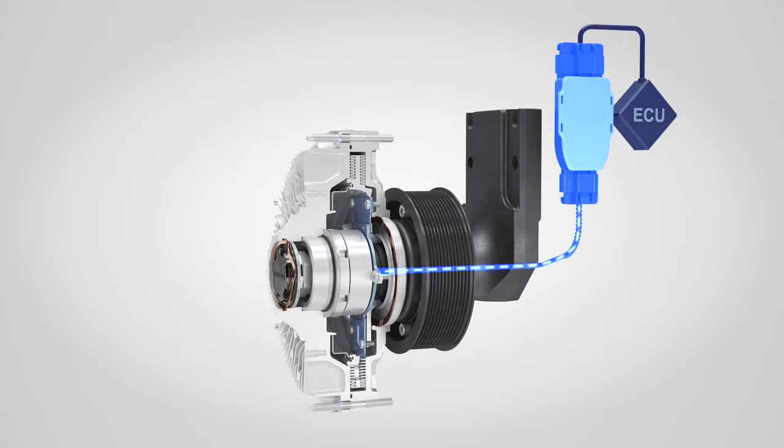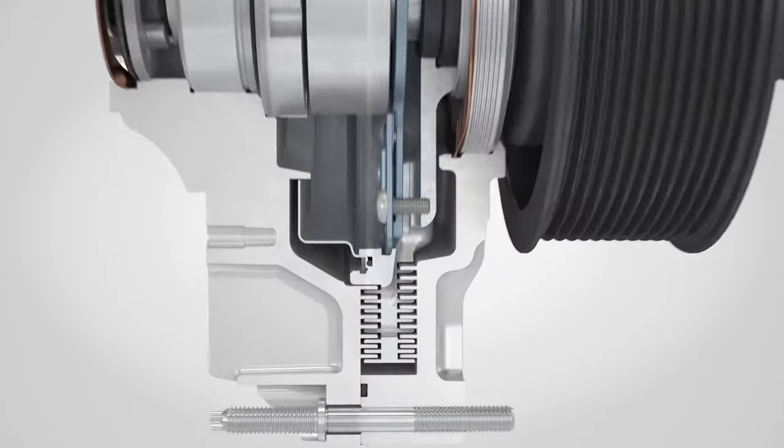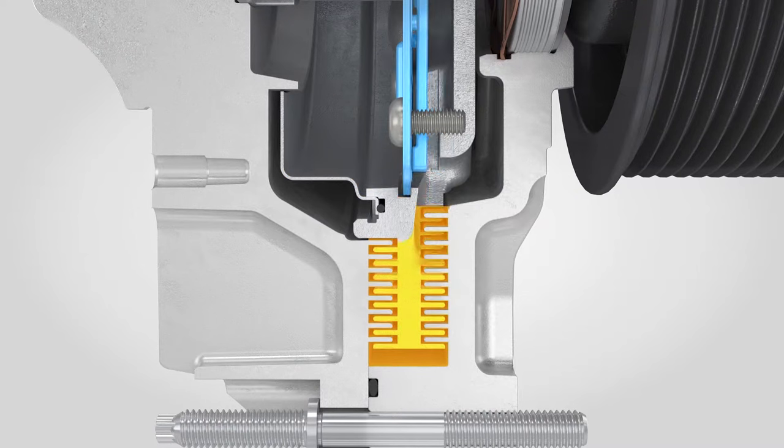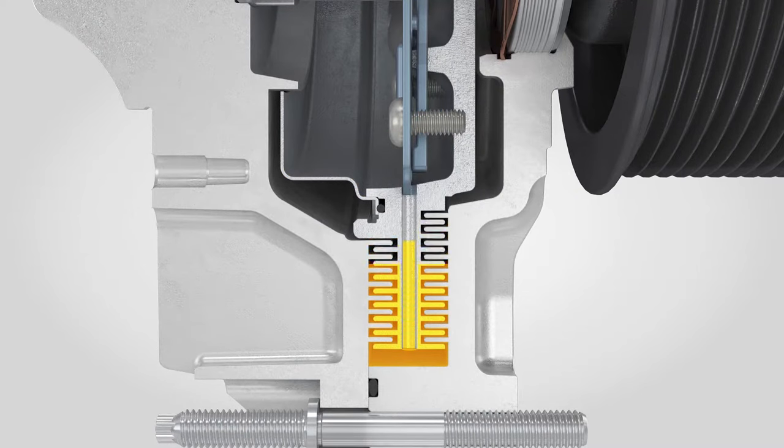The ECU controls the fan drive by sending signals to a valve that releases oil when opened. The oil is released through the valve into the working area and pumped back to the reservoir through the return pump.